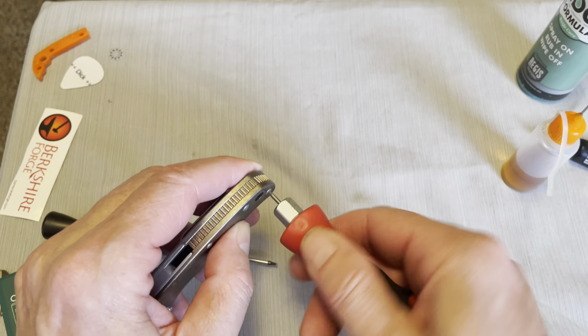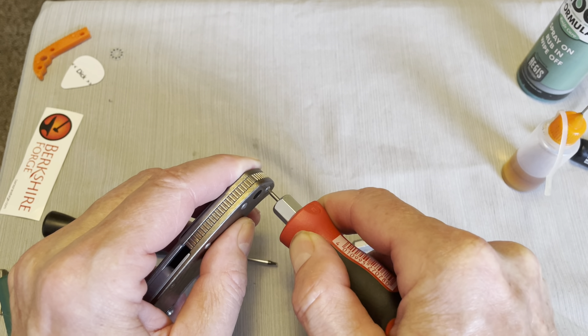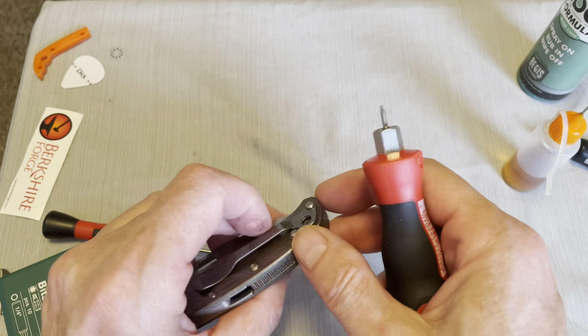One of these days I'll go over here and show you guys my tools that I use. These are Wera number six Torx.